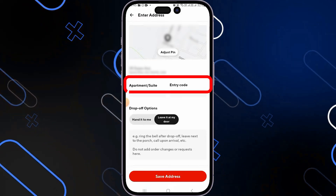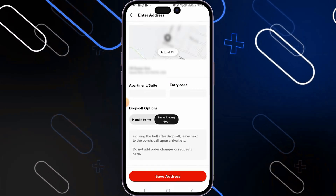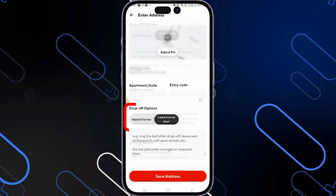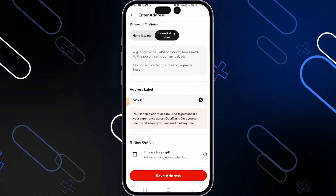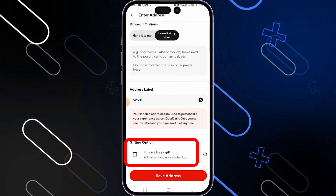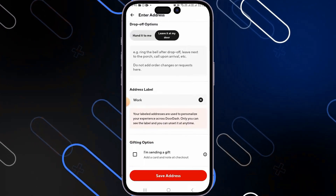You can now add the apartment or suite number and the entry code. You can have some drop off options like hand to me or leave it at my door. And when you scroll down more, you can label it as work or as home. Here you also have some gifting options. Once you are all done, simply click on save address and that is it.